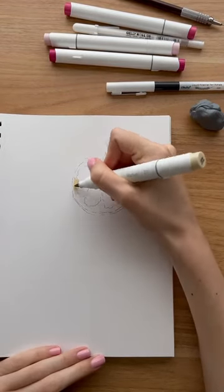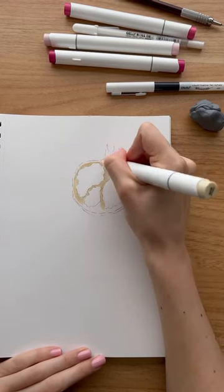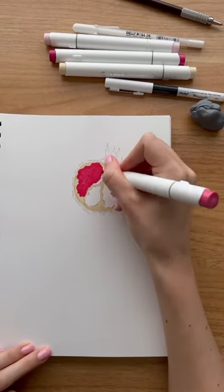Then with this cream colour I cover the whole middle section of the pomegranate around the seeds, and then with this hot reddish pink I cover the whole area where the seeds are.